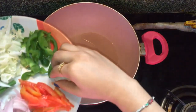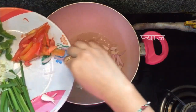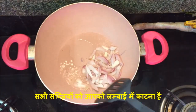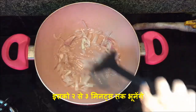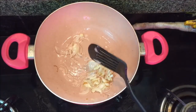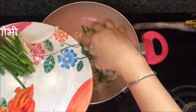Once the oil is hot, add chopped garlic and onions cut into juliennes and let them sauté on a high flame until the color changes. The onions are now golden brown in color.